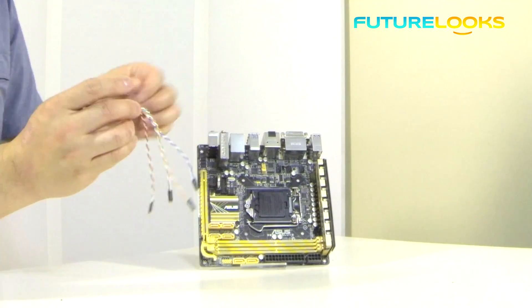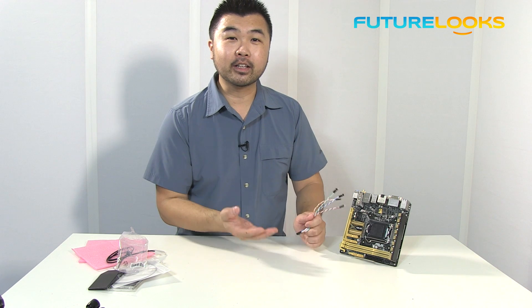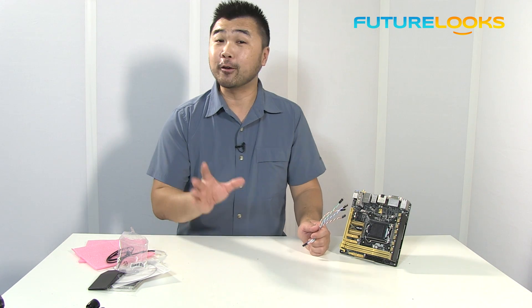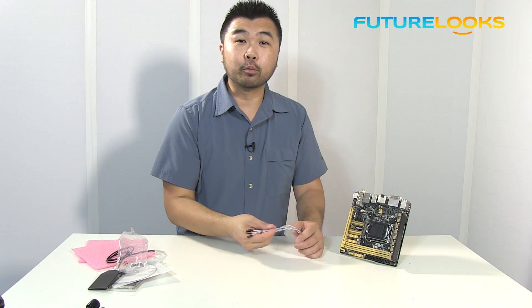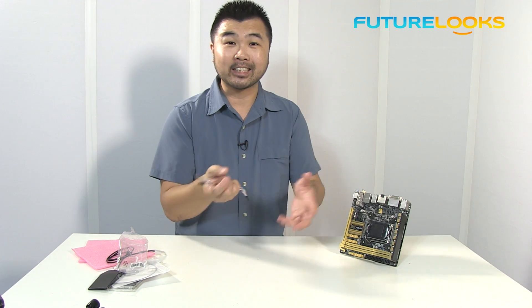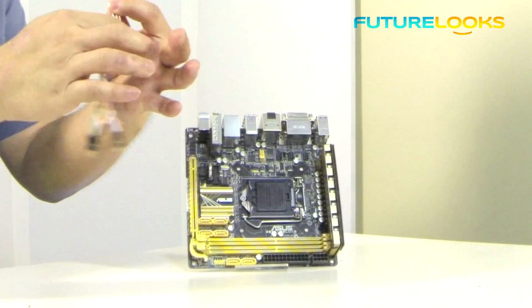It looks to be an extended Q connector. The Q connector is something that ASUS boards are really well known for because it allows you to plug in your front panel header cables into it and then plug it directly onto the motherboard header itself, without looking through the manual to figure out which pin assignments are which.